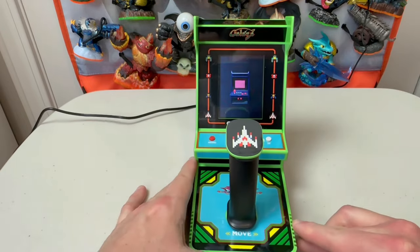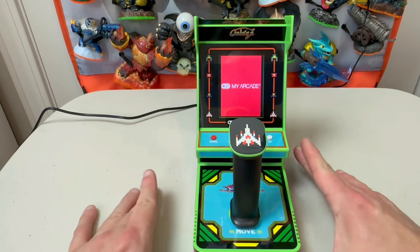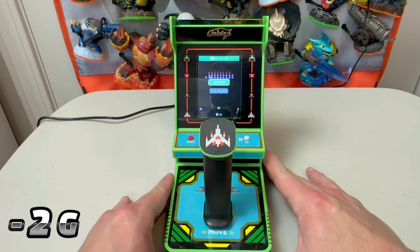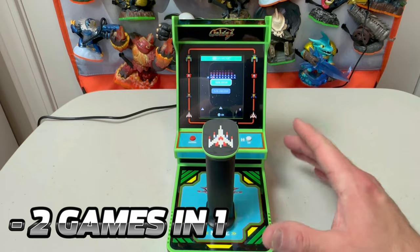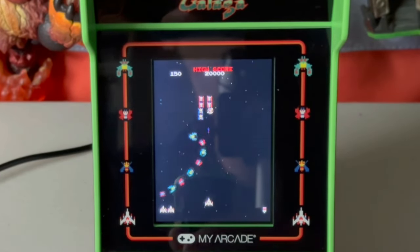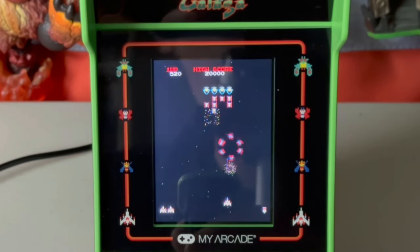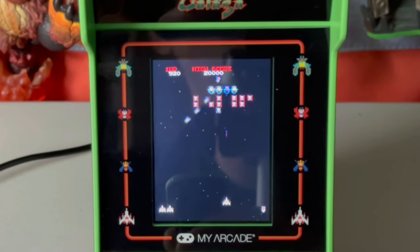The sound is decent on this thing. And at the menu, we see the game selection option. Both Galaga and Galaxian are on this unit — two games that go hand in hand. This thing sounds off like it has a pair, and you love to see that. Nice full sound for such a small unit, not a compressed lower quality version.